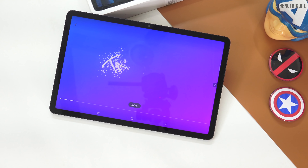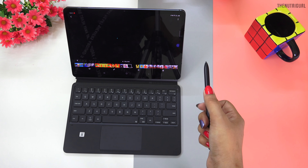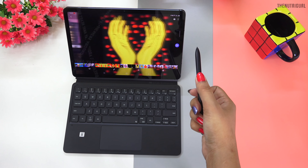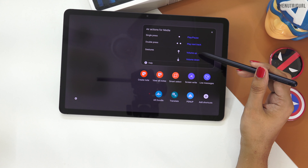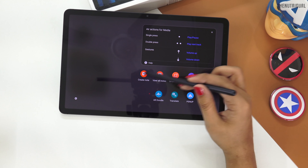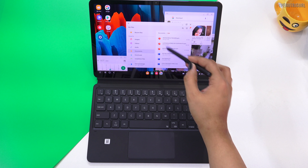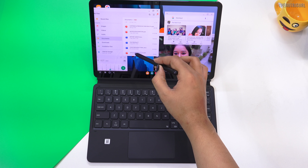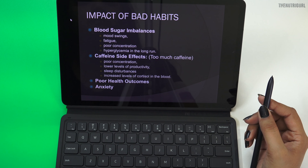If I talk about air gestures, they also make life very easy. You can easily operate the gallery, camera, and other apps. If you are listening to music or watching YouTube videos, you can pause, forward, and navigate to the next video. When you are working on a presentation, the S Pen will work as a controller. Overall, we can do many things with the S Pen that will make your life very easy.